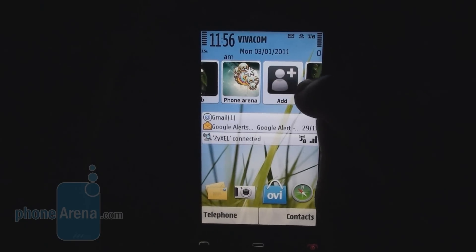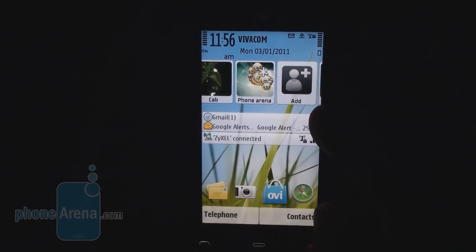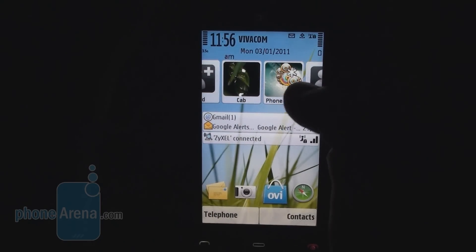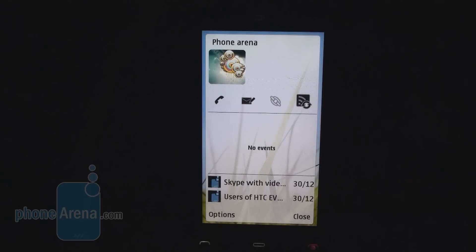It is a pretty good home screen. It has the contact bar — you can add as many contacts as you want. When you click on a contact, it has the RSS feed option as well as the latest events. We find this useful, although on a 3.2-inch screen it is hard to read all the information correctly.